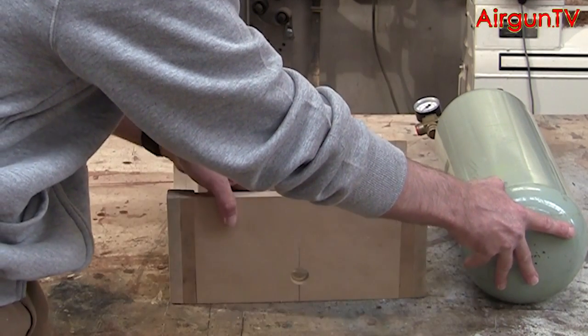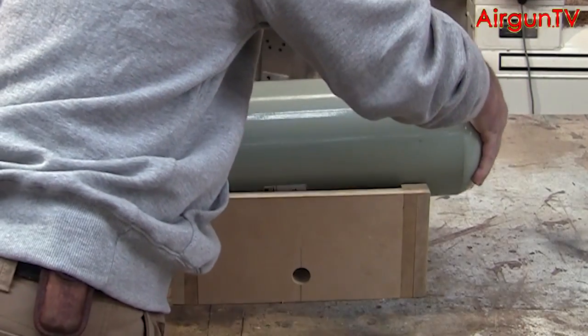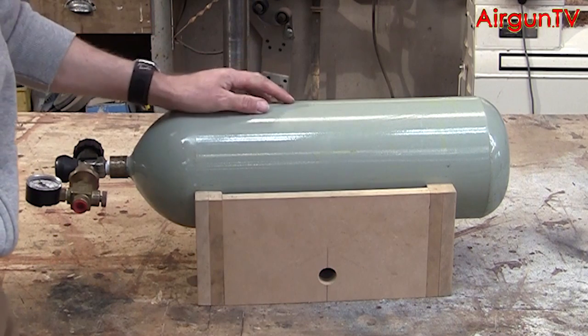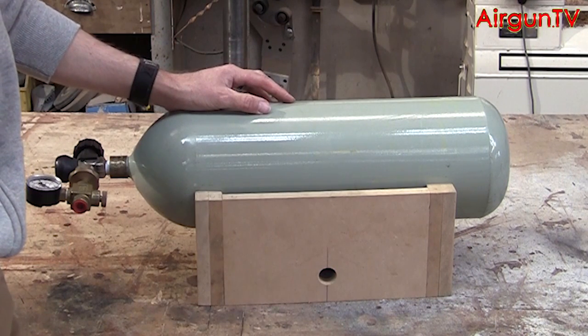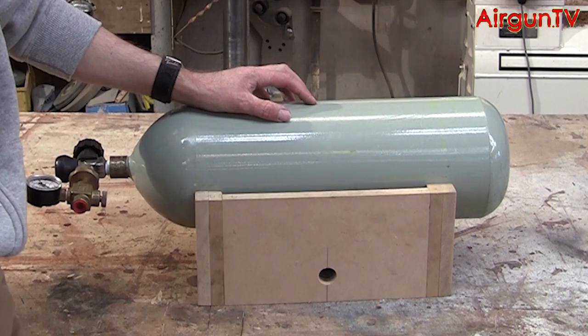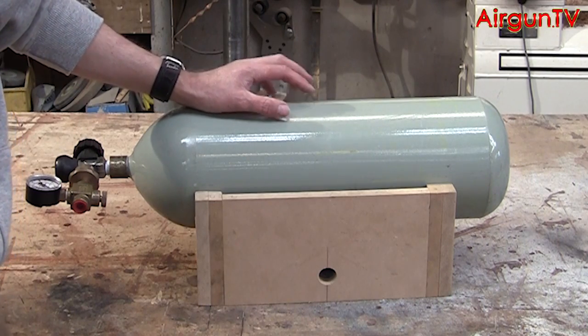So I made one of these here, which is a simple little cradle made out of MDF. It'll let you store the tank without it rolling around the place, falling over, and even help when transporting it in the boot of your car. I'll show you how to make that now.